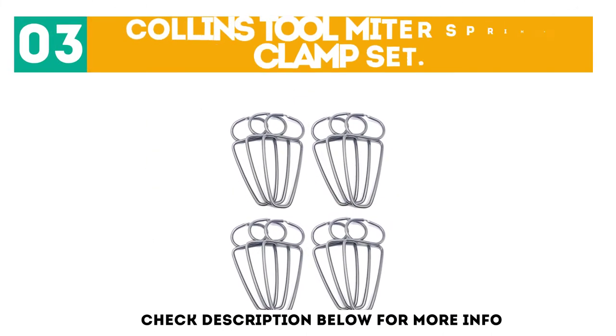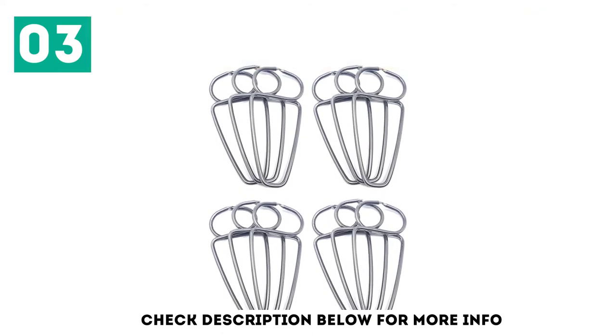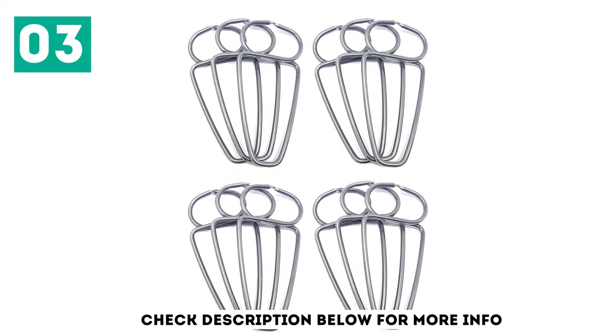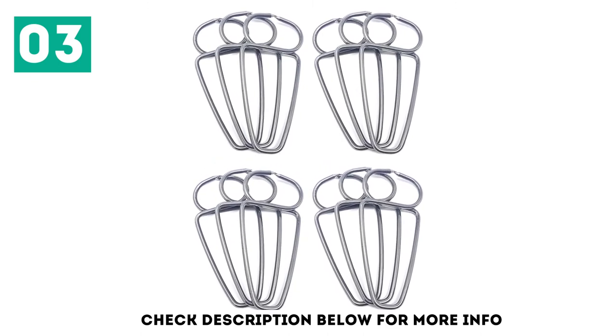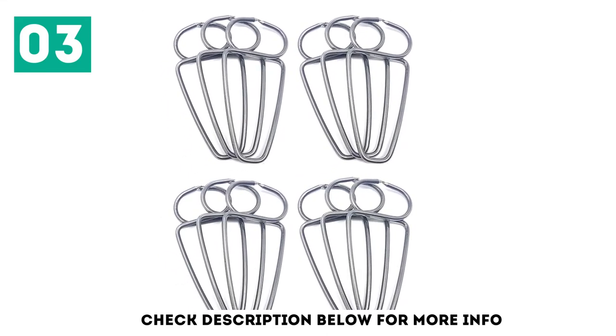At number 3: the Collins Tool Miter Spring Clamp Set. These clamps provide a simple but effective solution to hold workpieces tightly. They work great for molding, picture frames, trim work, and so on. Gluing up mitered corners is a hazardous task, but the Collins Spring Clamp can clamp exactly what you need to hold. The tool also has a rubber band to increase the spring action.